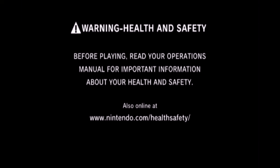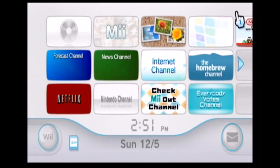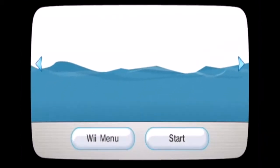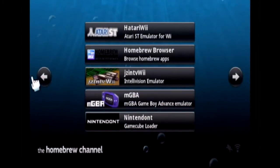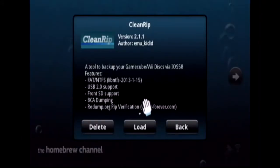Now we're gonna show you how to copy a GameCube game on your Wii. Make sure you have a USB that's formatted to FAT32, get the homebrew already modded, and the CleanRip app. There'll be a link in the description down below.